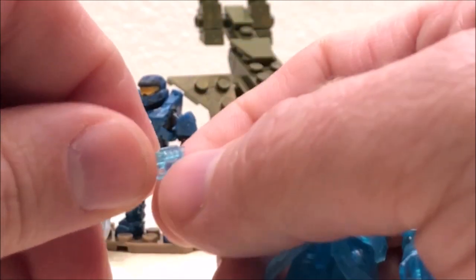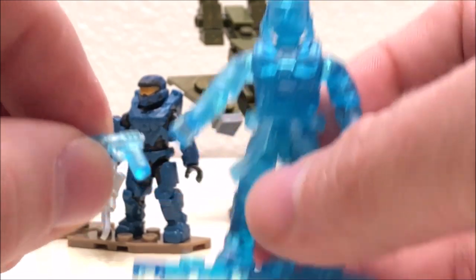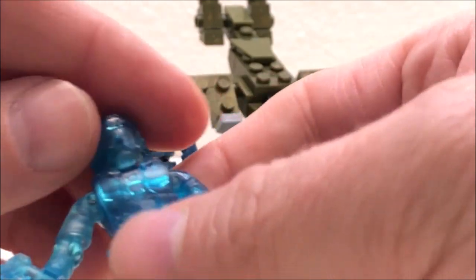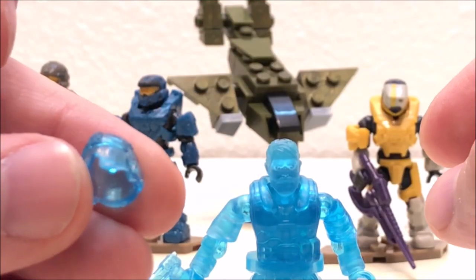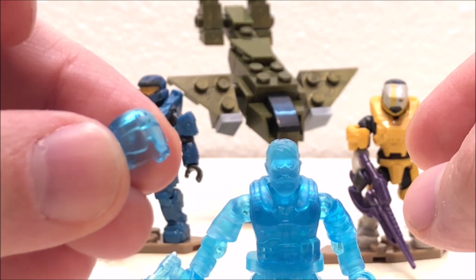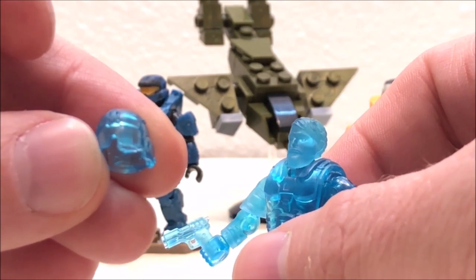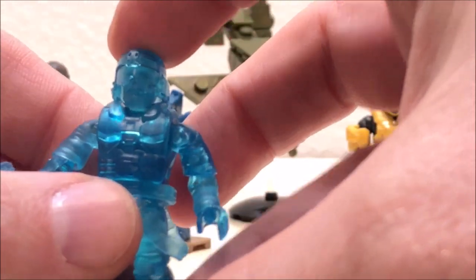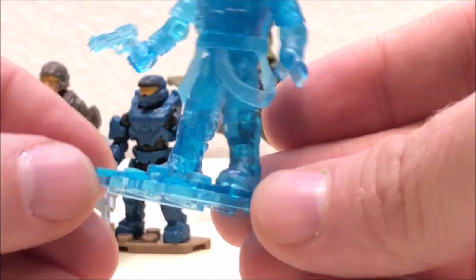One of the rares from the series is the Bro Hammer. This one comes with the new style Halo Infinite pistol — got some mixed feelings about that, but that's an argument for another day. This one is translucent blue, and the only real issue I have with it is there's some extra build-up of material around the left side of the visor on the helmet — you can see it right there. That's a defect, something you should be aware of.